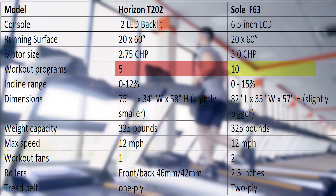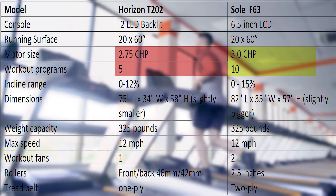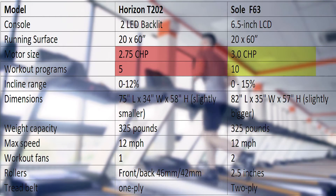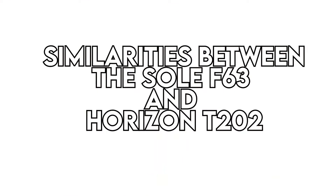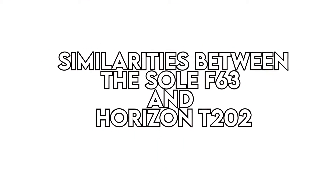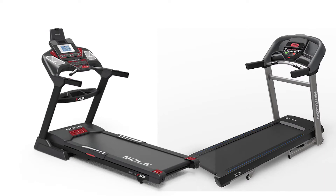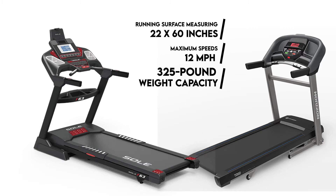In addition, the Sol F63 has a 3.0 CHP motor compared to the 2.75 CHP featured in the T202. The incline range and tread belt difference is also worth a mention. There are several similarities between the two machines: their running surface measuring 22 by 60 inches, maximum speeds of 12 miles per hour, and a 325-pound weight capacity.